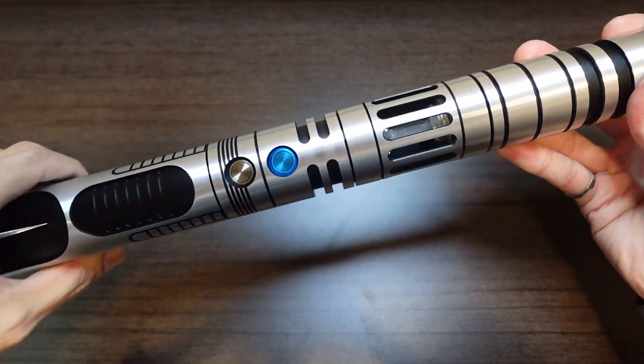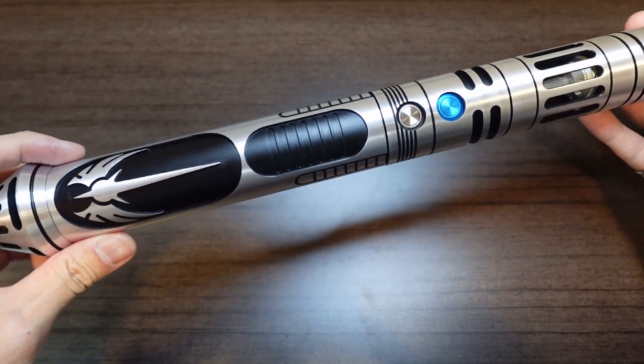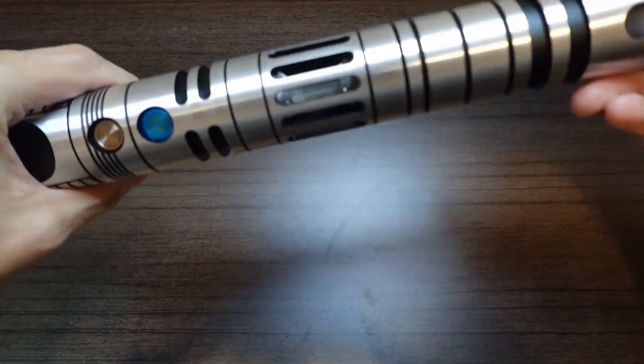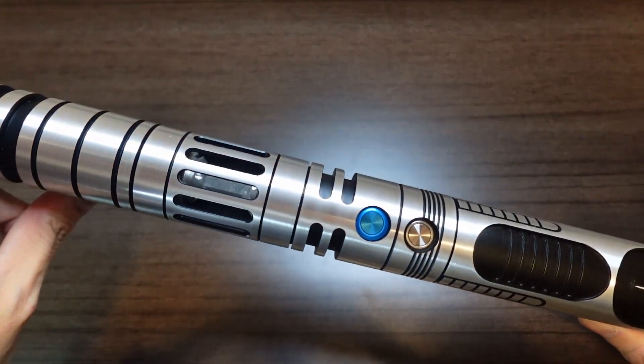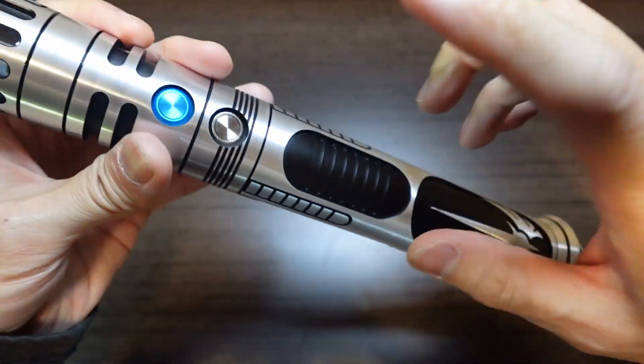I've also gone ahead and adjusted the clocking for all the parts in the hilt, so they're all aligned in one orientation instead of being randomly oriented. To access your ProfiBoard, all you need to do is unscrew the grip — we don't need to unscrew the emitter, the Crystal Chamber, or the switch section, just the grip.